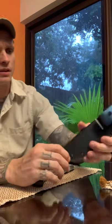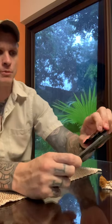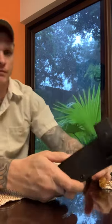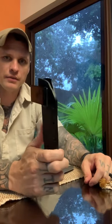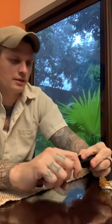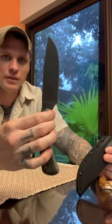It comes with a nice Kydex sheath. Little drain hole. You can reposition it — this one's a little difficult to turn — but if you want to scout carry or hip carry or whatnot, you can do that. When I'm going out in the woods, this frequently is the one that I pick up. I've got a bunch of knives, but this one, for some reason, it calls to me all the time.